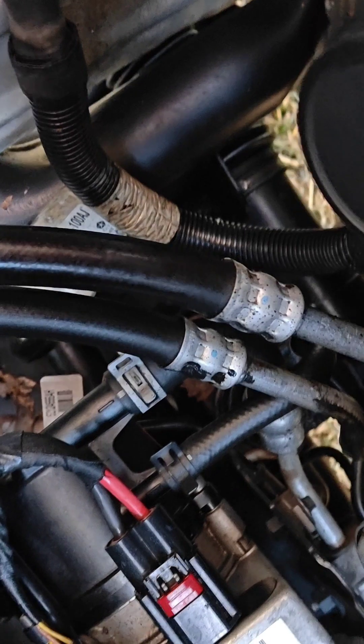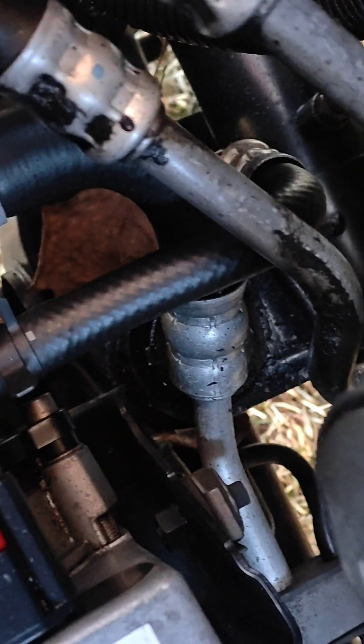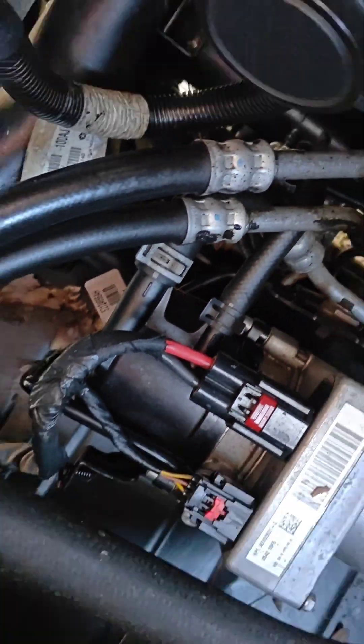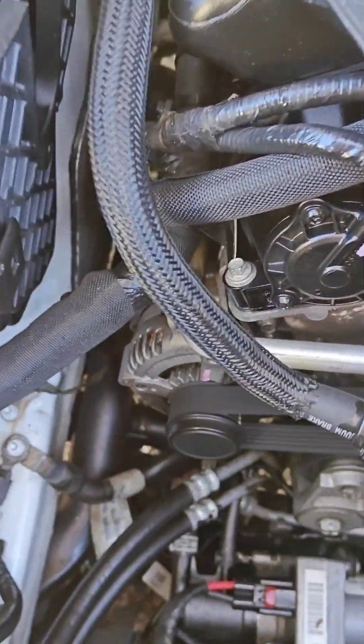But there's definitely some indications that coolant or something was running, because you can see everything is shiny — coated with oil and coolant. That's what I've got to diagnose.